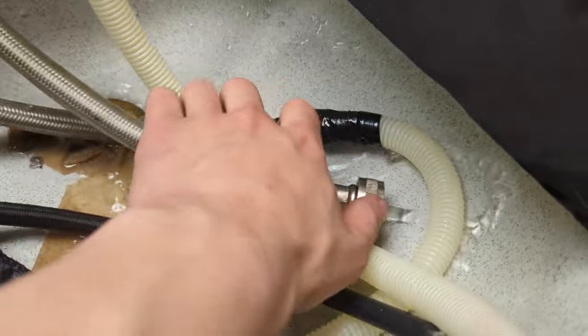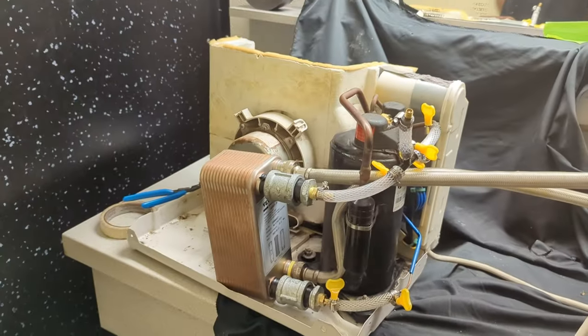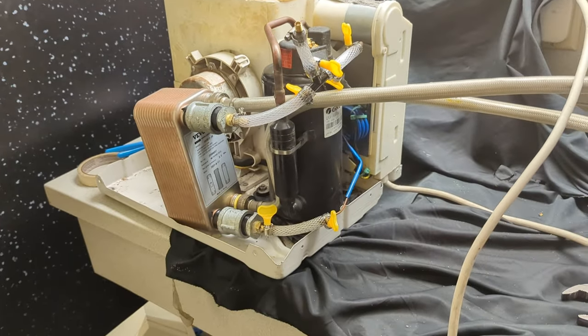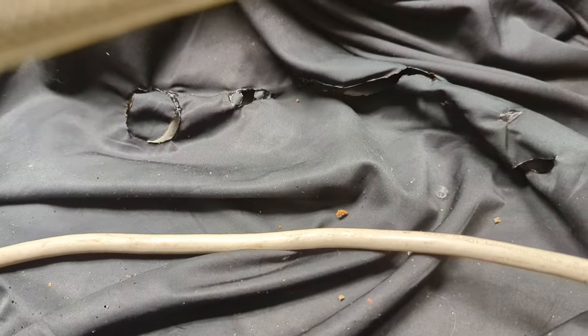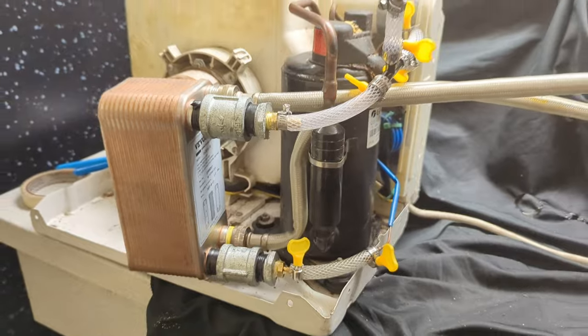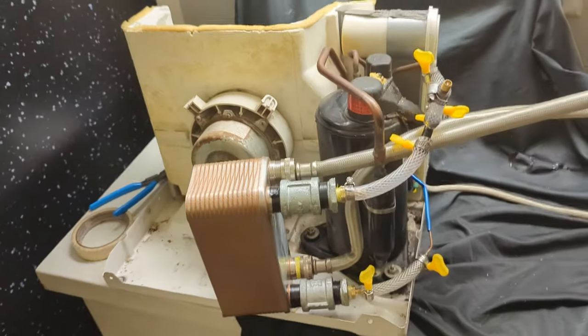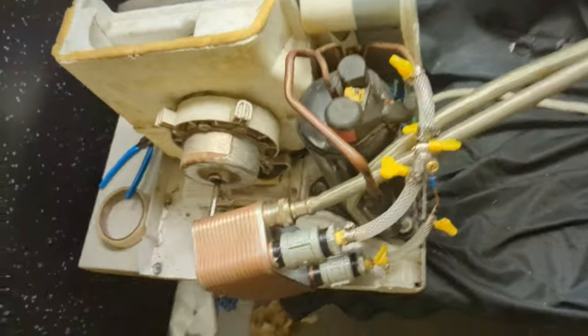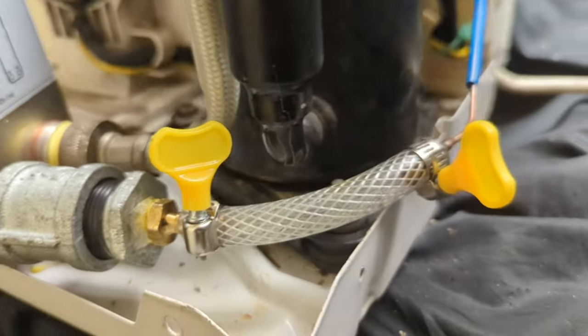Perfect. Yeah, the water's warm. There it is — we made a liquid-cooled AC. It's getting colder here, oh my god. It's actually working.